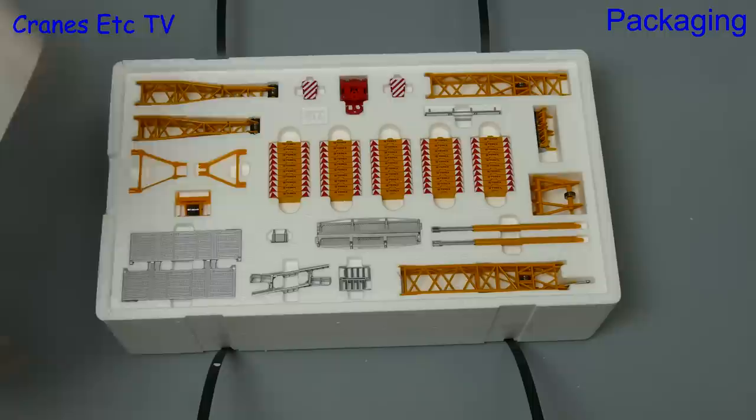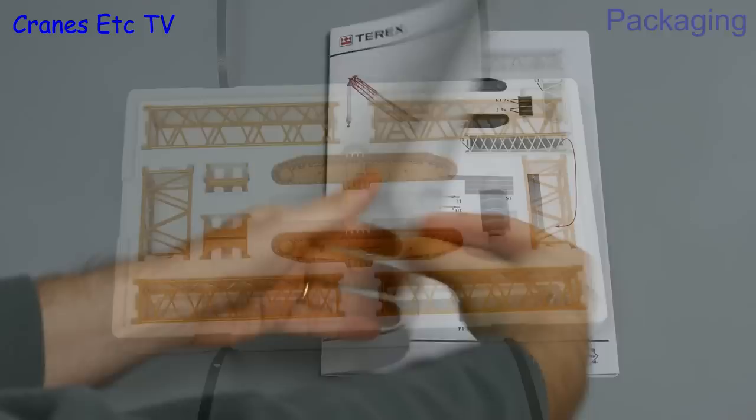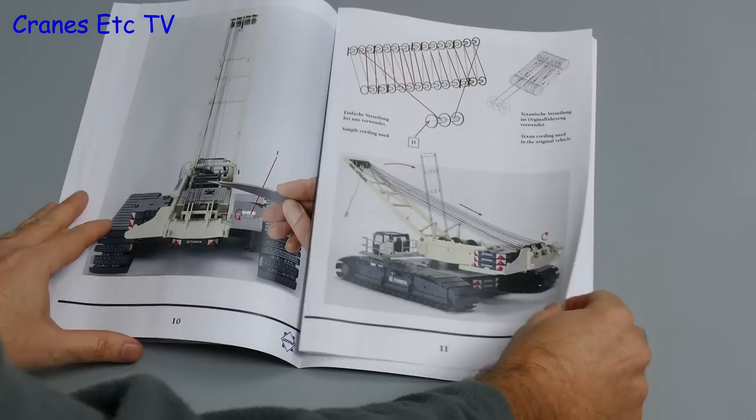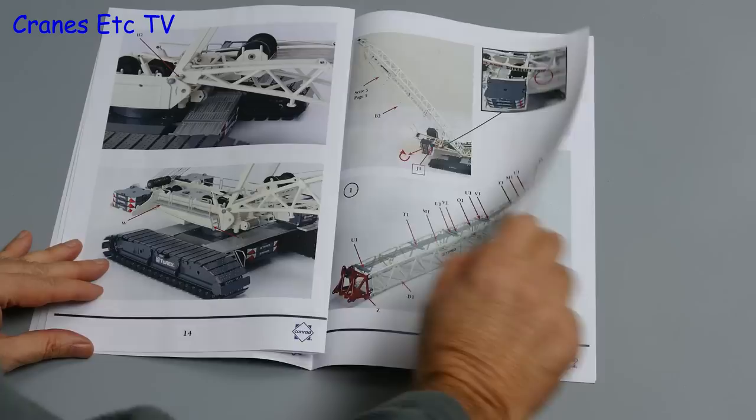There are three trays of parts, so there's plenty of work to do to assemble the model. To help with that is a 24-page instruction manual that shows all of the parts listed out, and the pictures take you through the stages of assembly showing where the parts get used. The instructions are on the whole very good, with just a couple of bits of information missing, including the weaving of the main hook.